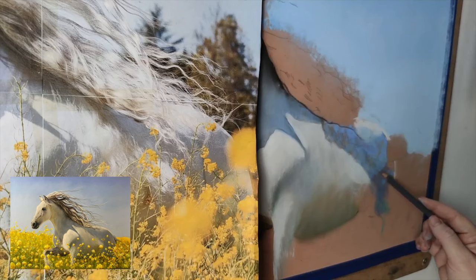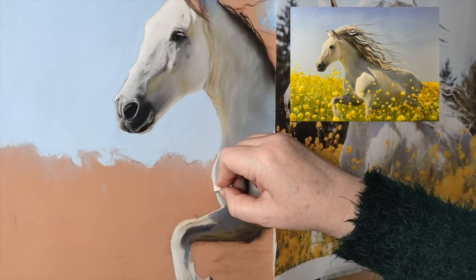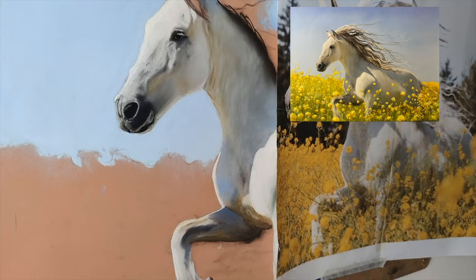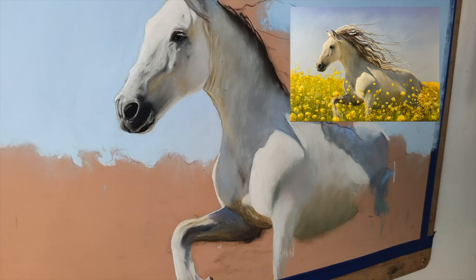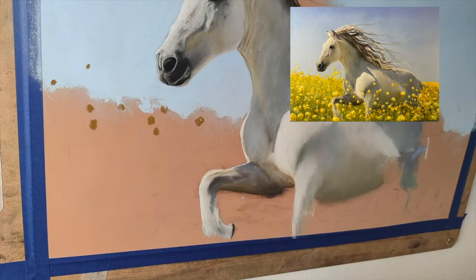Usually I'd work on the background first, but I actually left the field of flowers more towards the end. I'm getting the majority of the horse in first because she is amongst this field, and I felt it would be easier to get her in first then work on the background. Her face is almost done in this part, as is her neck. Usually I get a lay of pastel on everywhere before I finish an area, but I did quite a lot of work on the horse before I moved anywhere else.